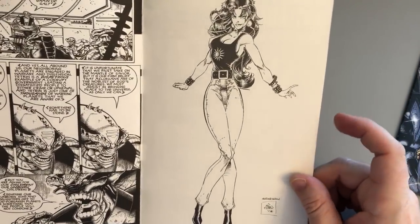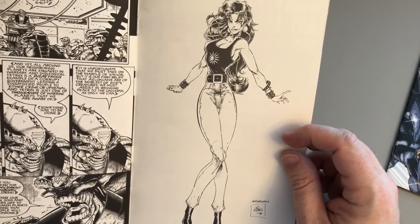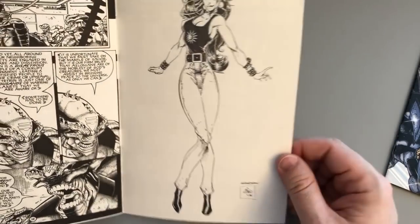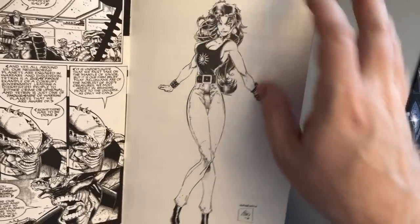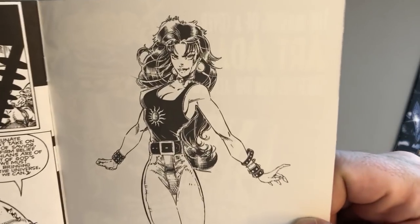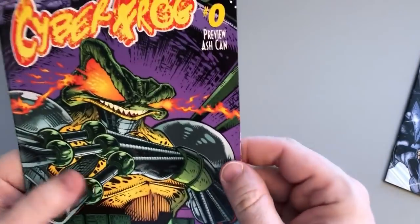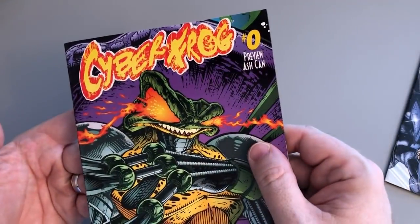Nice sketch of Heather. Influenced by early J. Scott Campbell, apparently — look at the size of those eyes and the super long legs. She's very femmy. Hair is a little goofy here — just used some white-out and threw strands of hair everywhere. Sure, why not. Cyber Frog number zero ash can. I wish these would come back.